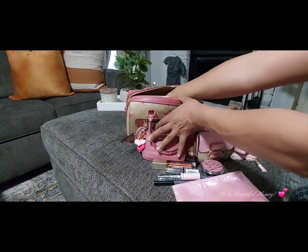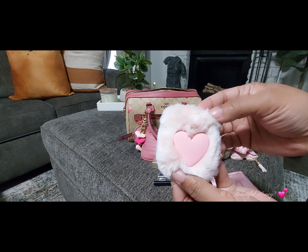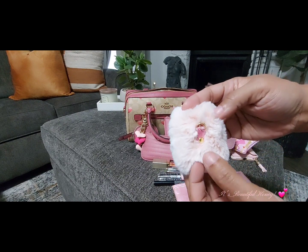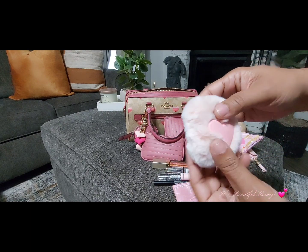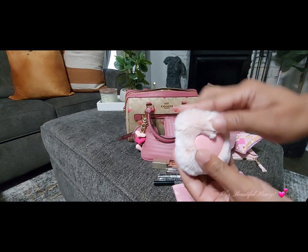I do have this little AirPod case that I also showed in the Shein haul. It has a little pink heart on the front and you can attach it to something on the back if you wanted to. It does have my AirPods inside.